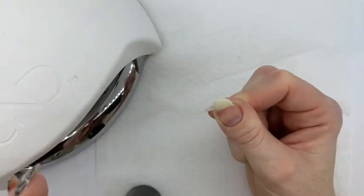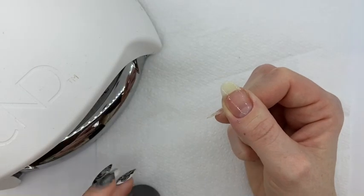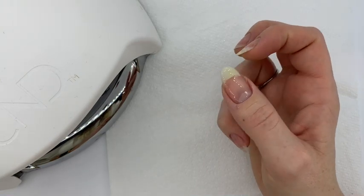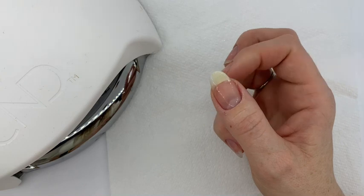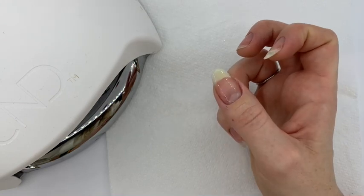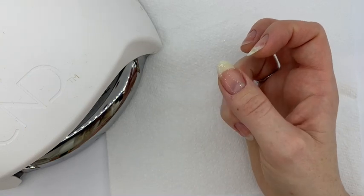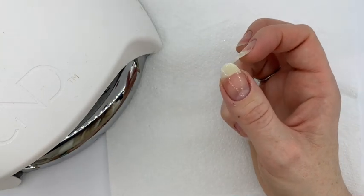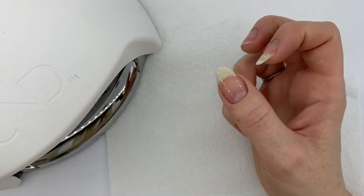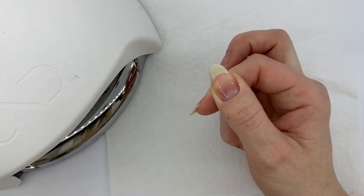Once you've covered your entire nail, you need to pop it into your LED lamp on button 2B. When doing this, if it's a really deep split and one that does need to be popped back into place, what you could do is apply the bonder first to that split, pop the nail back into place, cure it for 10 seconds, then take it back out and apply bonder to the surface of the nail, then pop it back in for another 10 seconds and cure again. The reason I've just applied it to the split and then the entire nail is because my split hasn't sort of popped out as such, so it's quite an easy split to repair.